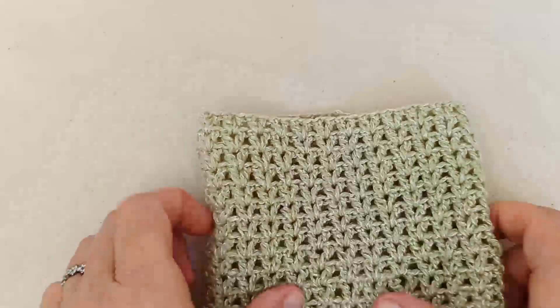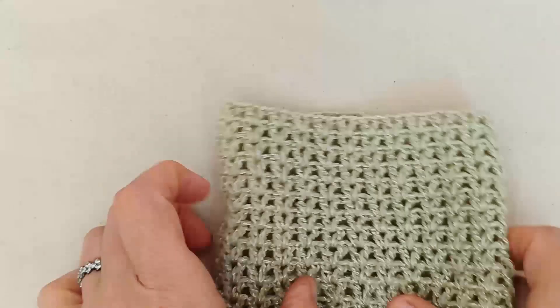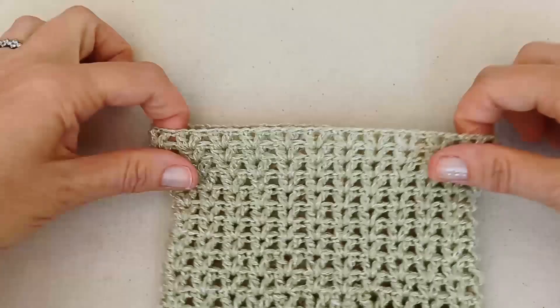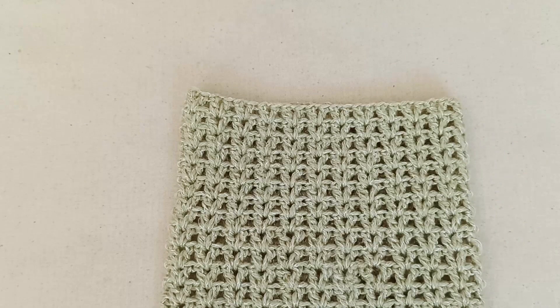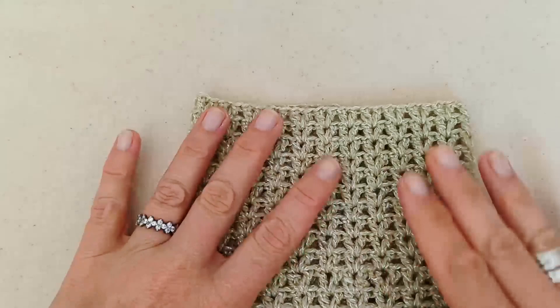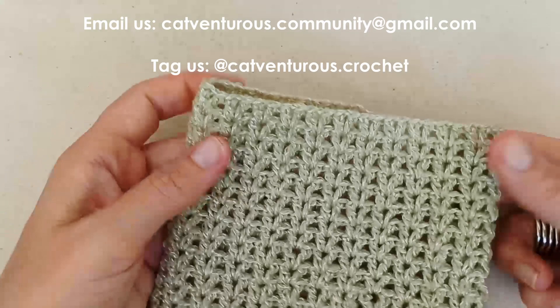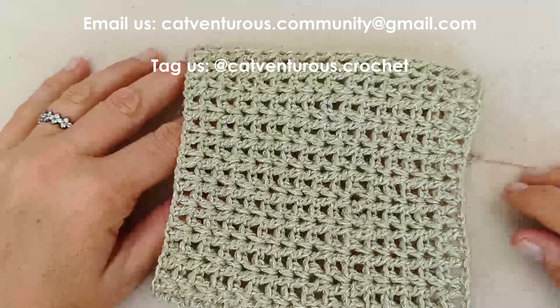Once you've woven in the other end, you're done — what a fun project! You can work that up nice and quickly, and it looks beautiful on Melba — her eyes are kind of this color so it's going to look gorgeous on her. I would love to see photos of your cats wearing what you've made, so please send them to catventures.community@gmail.com or tag us on social media at catventures.crochet. Thanks again for being with us — hope to catch you soon, bye!